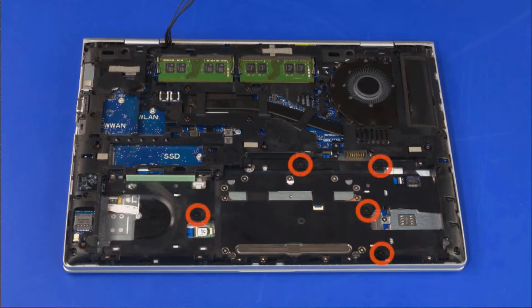Remove the 5 2.5mm P1 Phillips Broad Head screws in the Hard Disk Drive Bay that secures the bottom frame to the top cover. Remove the two 2mm P1 Phillips Broad Head screws near the touchpad board that secure the bottom frame to the top cover.